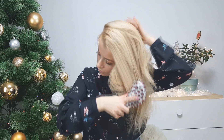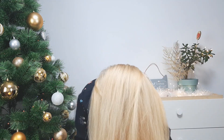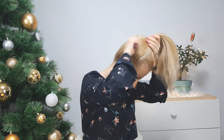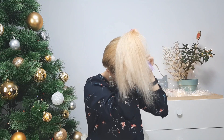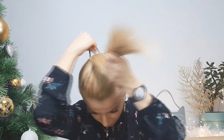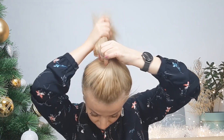Now I will move on to our second high updo. We'll make the same very high ponytail — make sure everything is nice and smooth. You can use a comb to make your ponytail smooth like that. Tie it using an elastic, then on last time make sure to pull the hair just a little bit like I'm showing.